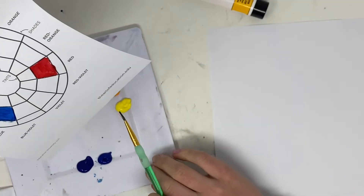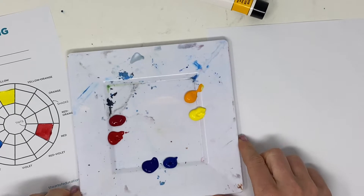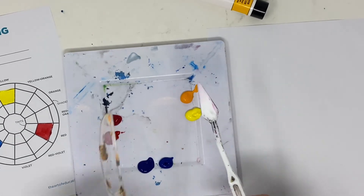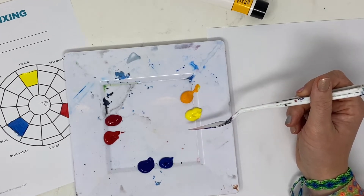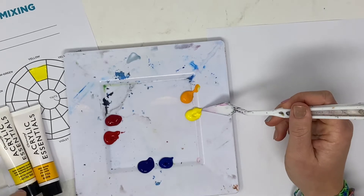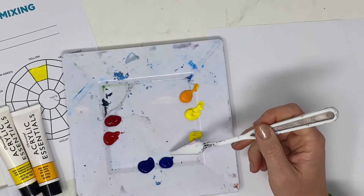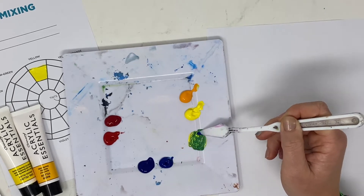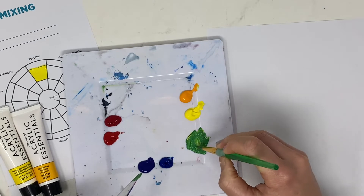We talked about warm yellows, cool yellows, and how each primary has a warm and cool version. You also need a palette knife or a regular plastic knife for mixing. If I want to mix yellow and blue to make green, let's see what happens using a cool yellow and cool blue. That produces a pretty nice solid green color — I'll swatch it here.